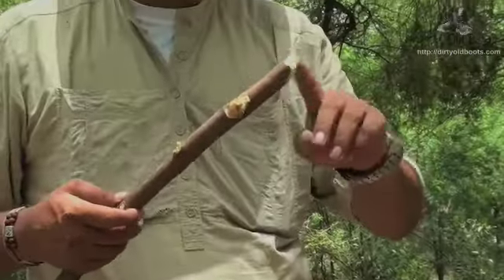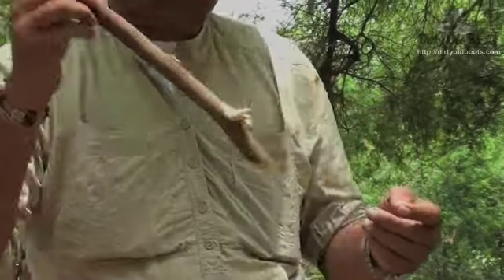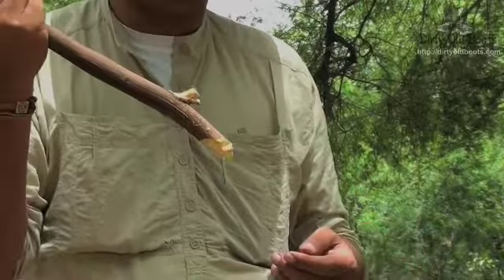You could actually fashion a spearhead on a stick and use that to impale fish and animals. Fish are easier because the area is smaller; animals are moving around, but you could still use it as a throwing spear.